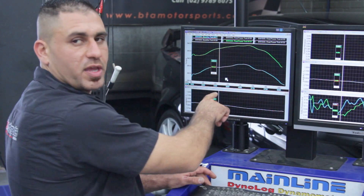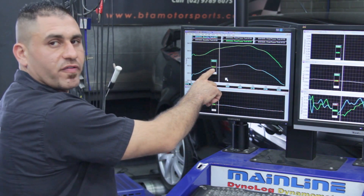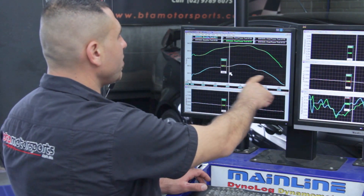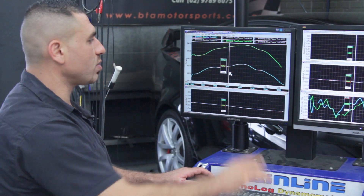At 3300 RPM, we've gone from 489 Nm of torque at the wheels to 614, so we've made a pretty good gain on this car. We've picked up torque all the way through — basically gained over 120 to 130 Nm of torque all the way through.